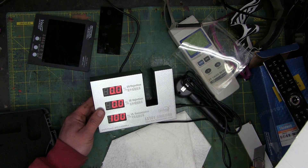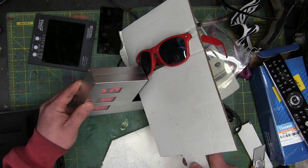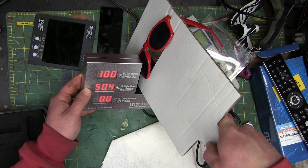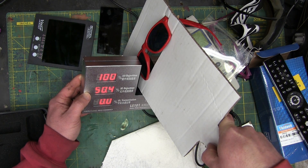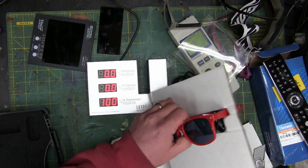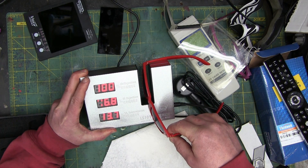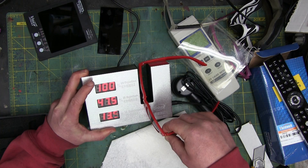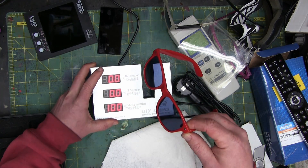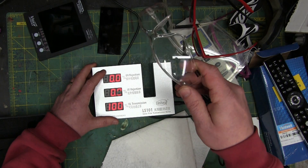Now the finest welding helmet from Dollarama or Poundland — don't laugh, I've seen it, I've lived it. The finest chineseium. People are cheap, buddy. So this is rejecting — let's see — 13% throughput on the visible, and only 50% IR reduction. So yeah, even sunglasses are helping you a little bit if you're running the cutting torch compared to clear safety glasses.